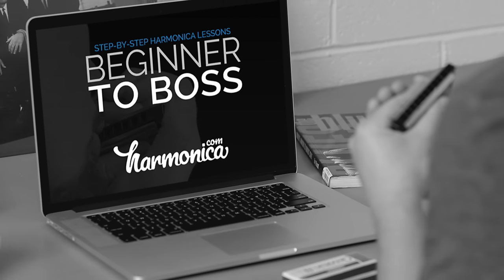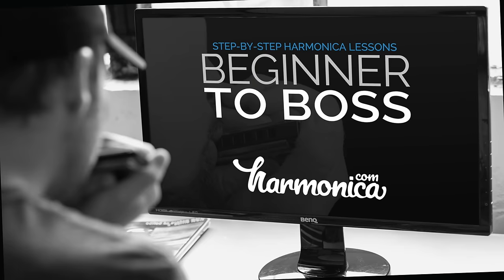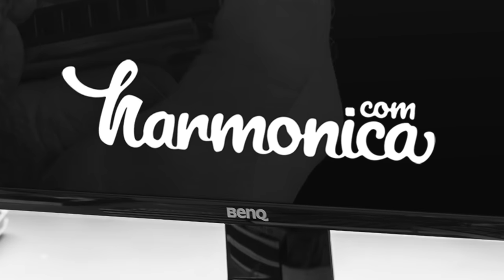If you're digging this lesson, check out my Beginner to Boss course at harmonica.com — I take you step-by-step from never having touched a harmonica to becoming a total boss. Please leave a comment below the video and let me know which rendition you think sounds best. Another great option is Amazing Grace, and you can check out my lesson on that right here.